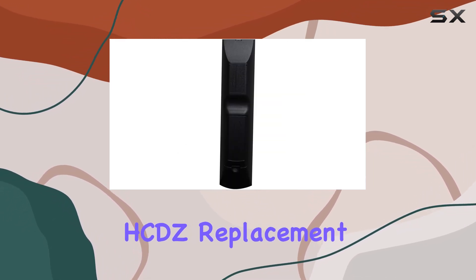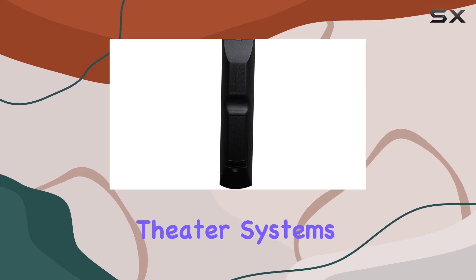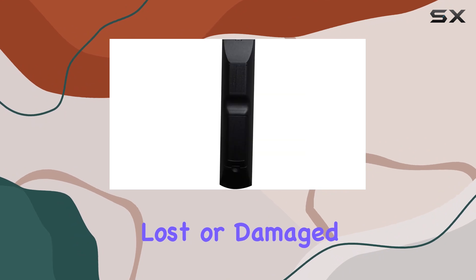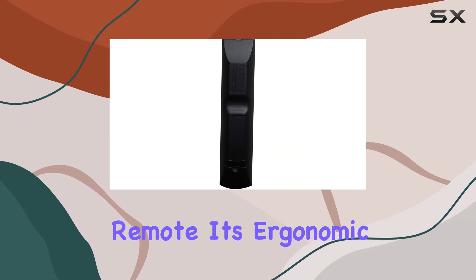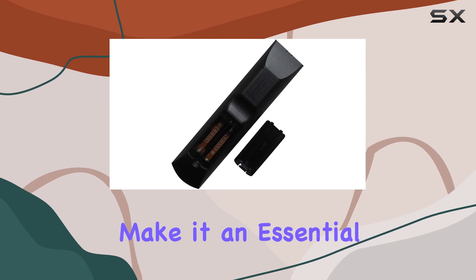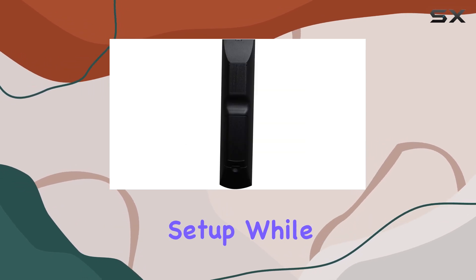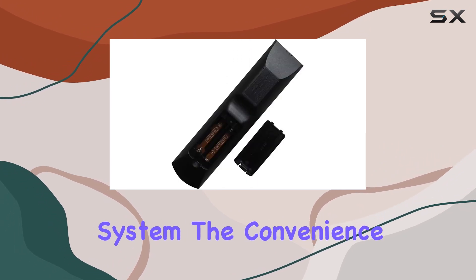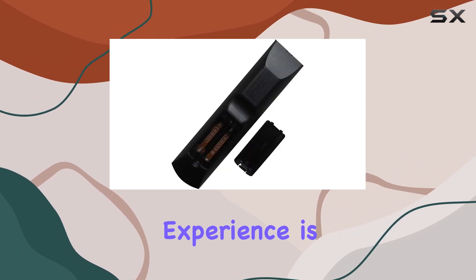In summary, the HCDZ replacement remote control for Sony home theater systems stands out as a practical and efficient solution for anyone looking to replace their lost or damaged remote. Its ergonomic design, ease of use, and no-hassle functionality make it an essential accessory for your home entertainment setup. While it might seem like a small addition to your home theater system, the convenience it brings to your entertainment experience is immense.